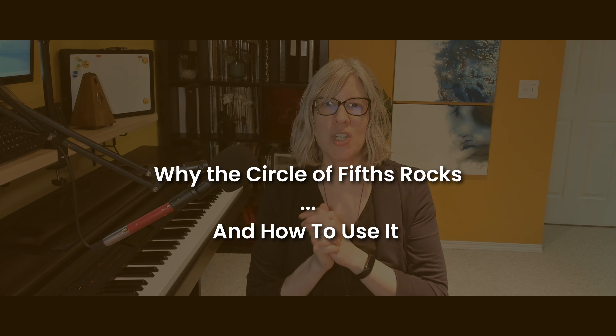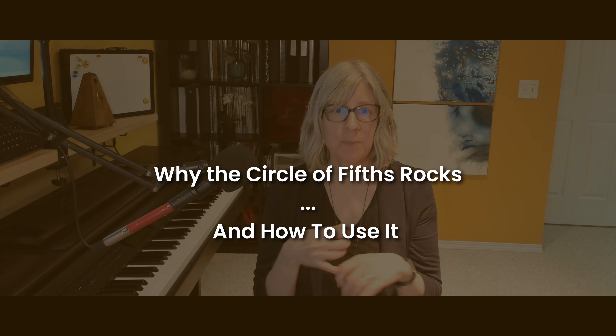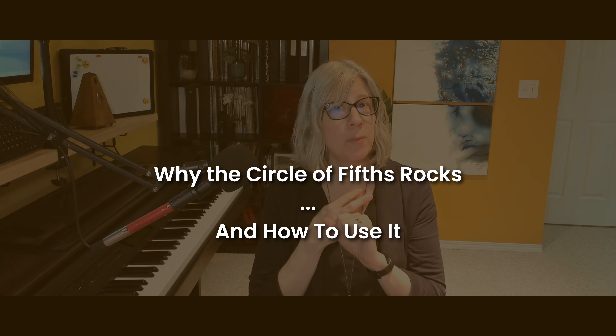How do composers know what sounds good together? They use a tool that's available to any musician. In this video, I am sharing what the circle of fifths is and how you can use it to create your own music, even as a beginner piano player. Be sure to stay to the end because I'm sharing a bonus tip for creating even more music.